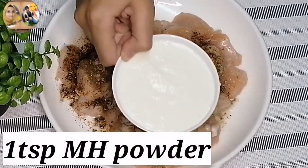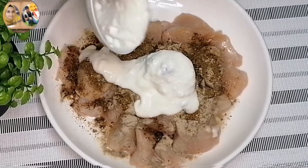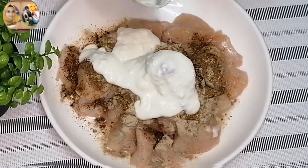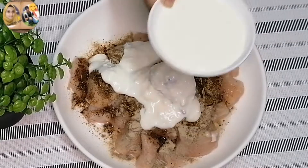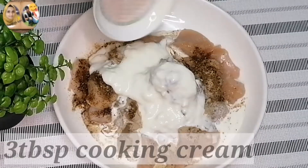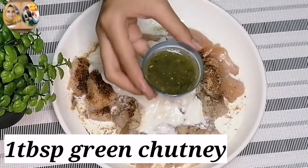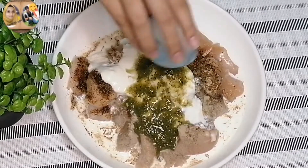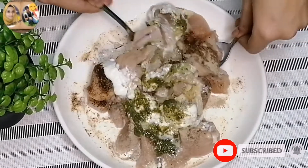Now I will add about 3 tablespoons of yogurt. Then I will add 1 tablespoon of M.H. green chutney.